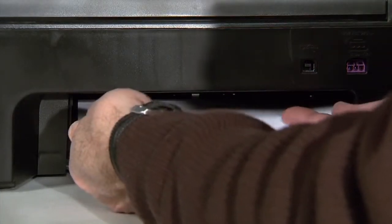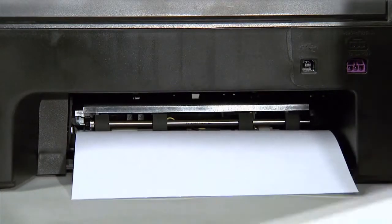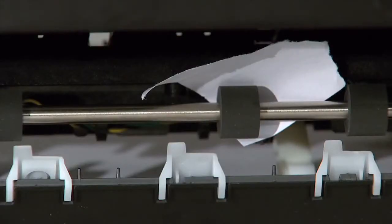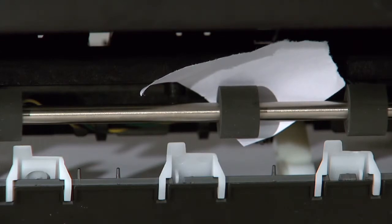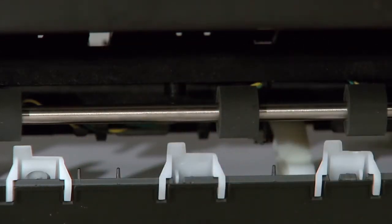Using two hands, gently and evenly pull the paper out of the rollers, being careful to avoid tearing it. If the paper tears while removing it, check the rollers and wheels carefully and remove any pieces of torn paper that remain.